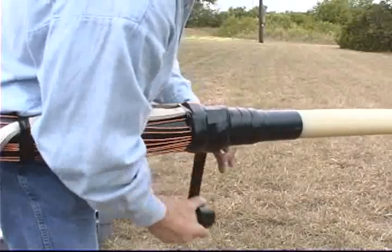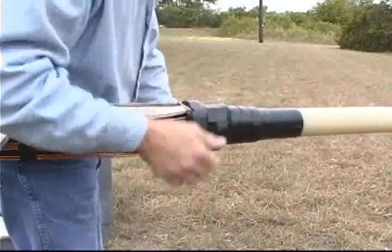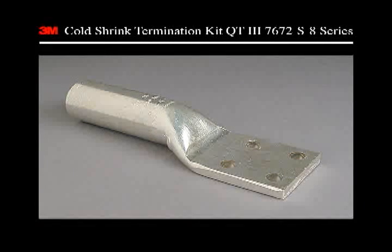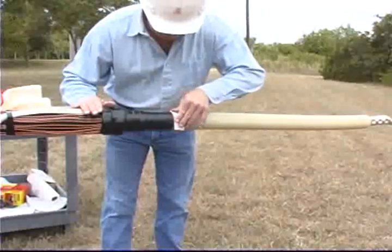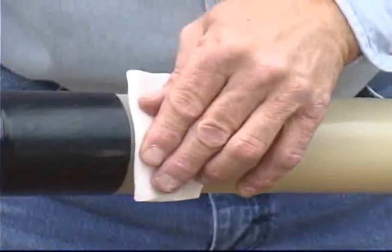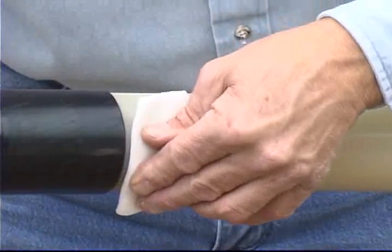Consult the appropriate instructions provided with the kits if you have questions about appropriate installation techniques. Next, install the lug or connector according to the manufacturer's installation instructions. Clean the cable insulation and lug barrel using standard practices. Do not allow the solvent to touch the semi-con insulation shield.